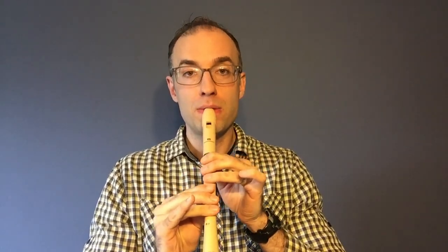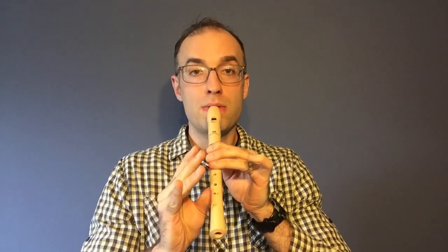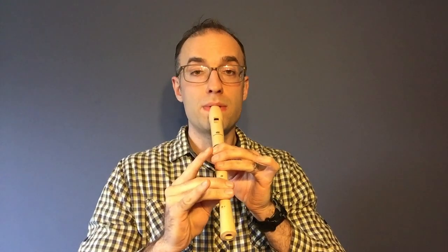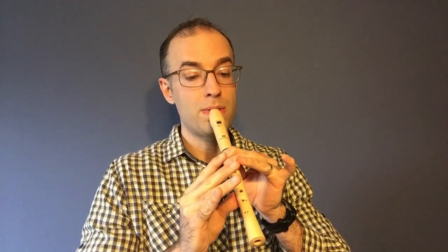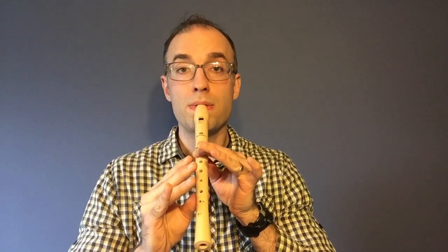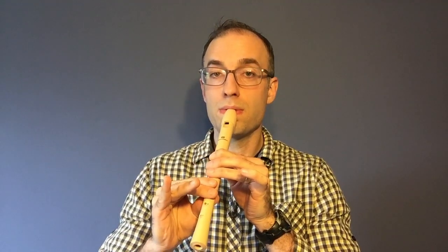Ready, and. To be continued. Well, I hope this video was very helpful for you. I'm Mr. Klotz, as always, reminding you to keep on making music.